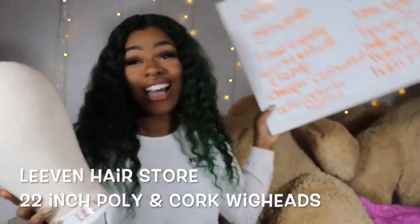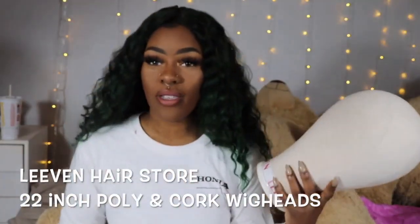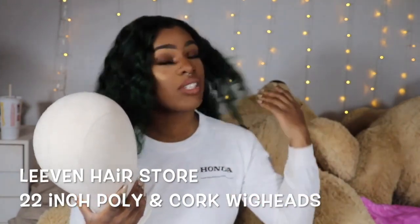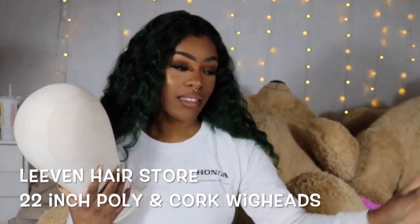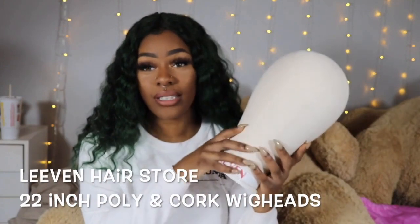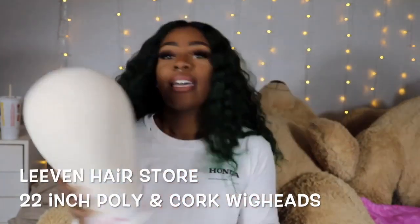One thing I took note of is that the poly wig head is going to work better with a table clamp rather than a stand, because it's going to move around a little bit. I haven't found a wig head stand that doesn't move around — I have two that I paid way too much money for and they move around too much. So with a lighter wig head, you'll probably get less movement from your wig stand.